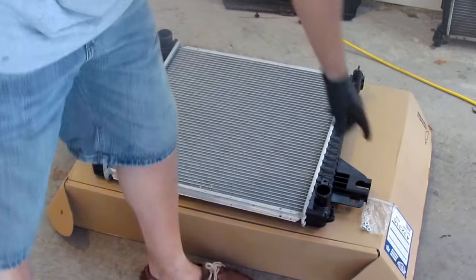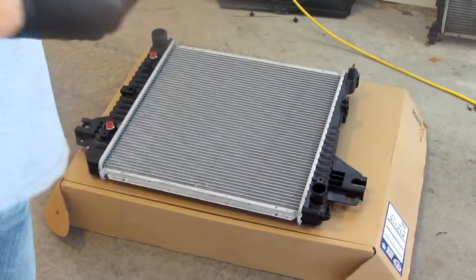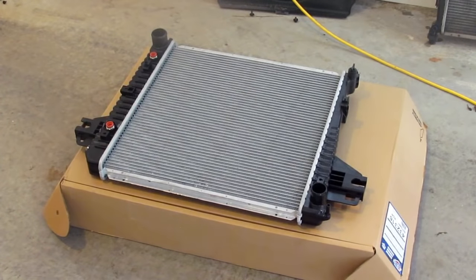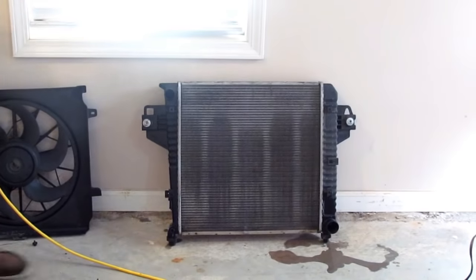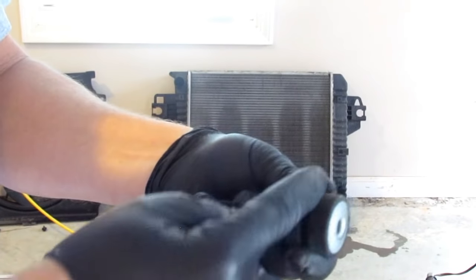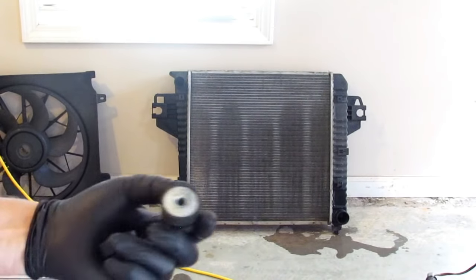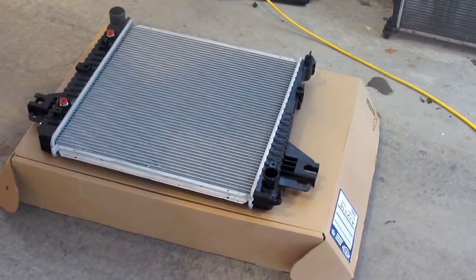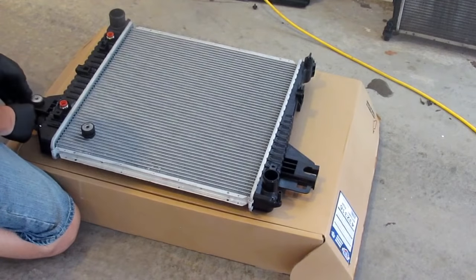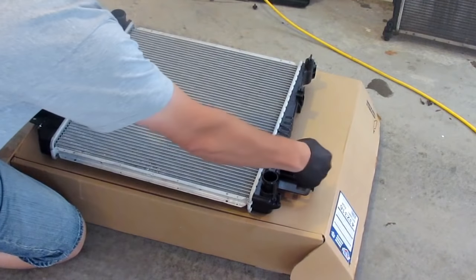You've got to do a couple of things before you can start installing this radiator. The new one comes with a bag of four nuts. They've got to go into the plastic ears that are used to hold the radiator in with the bolts that we took out earlier. On the old radiator, these wings on the side have these rubber mounting grommets. The plastic wing fits in that slot — it's got a thicker side and a thinner side. The thicker side goes on the same side as the hose outlets. The thinner side goes on like so — it just slides in.